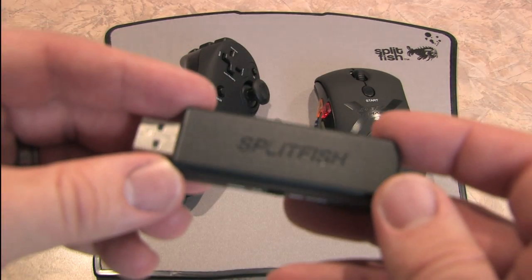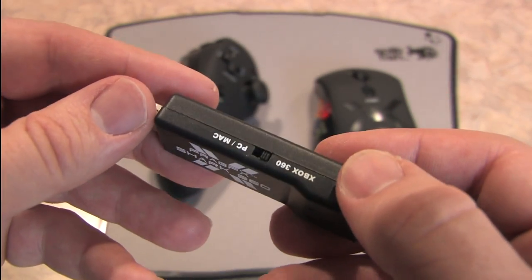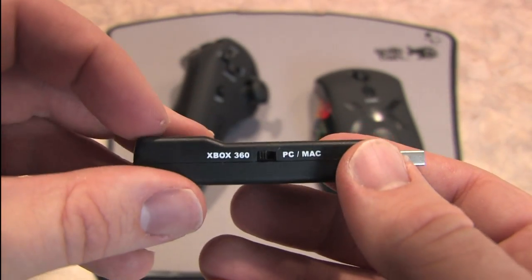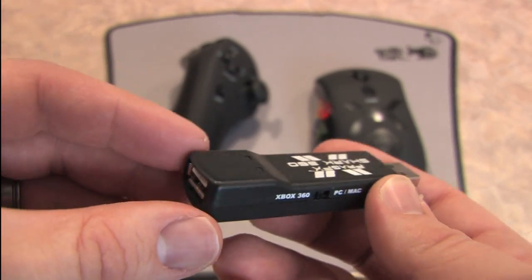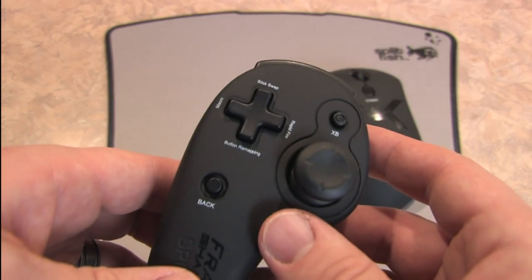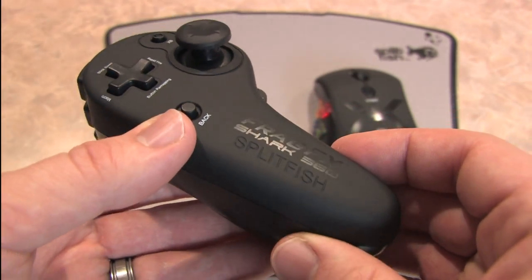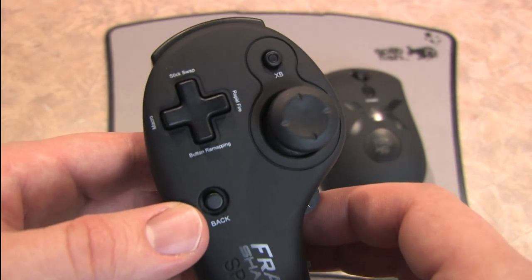This will not work without one. I'm using this with another product I reviewed earlier, the PowerA Airflow Controller, so you don't need a Microsoft brand controller. Here's a close-up look at the dongle that goes into the Xbox, and the Splitfish FragFX 360 comes with its own giant mouse pad that gives you lots of room to move the mouse around.